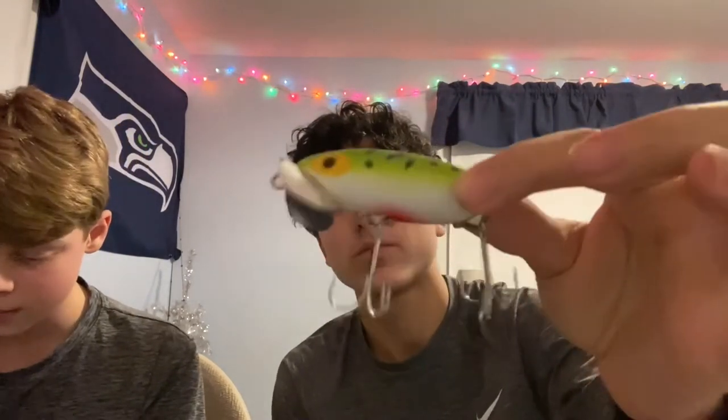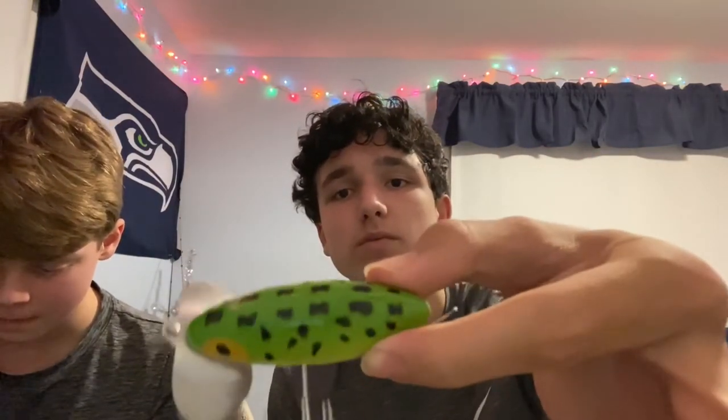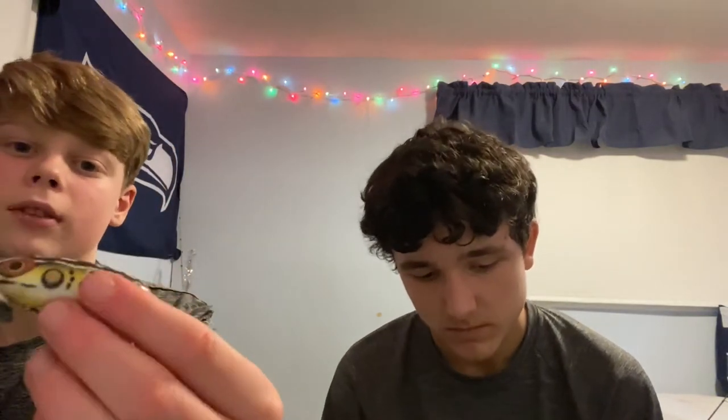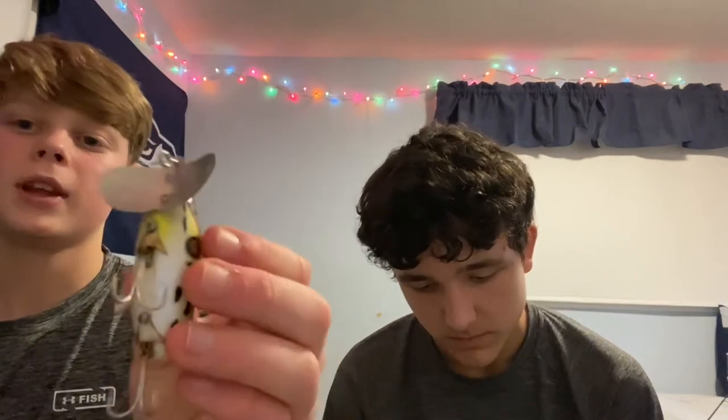Now we're moving on to the Jitterbug category. We only got a couple. The first is quite big with a lip, a speckled green top, white body, and some red on the bottom. The second is a bit smaller with a large bill, brown around the eyes, a brown top with white specks, and a bit of yellow on the bottom.